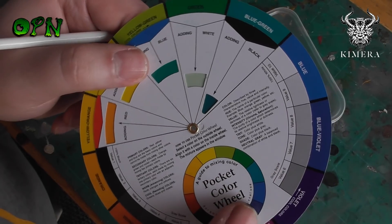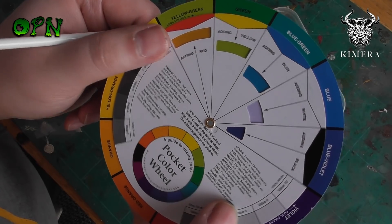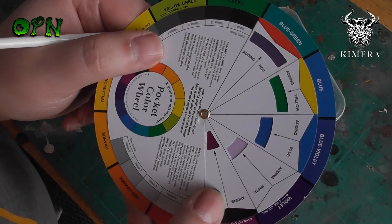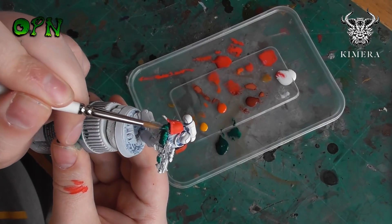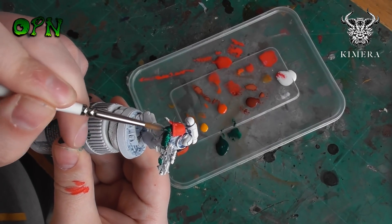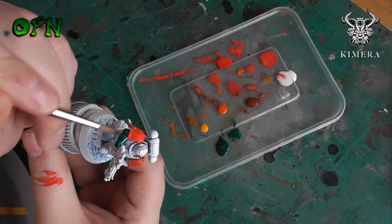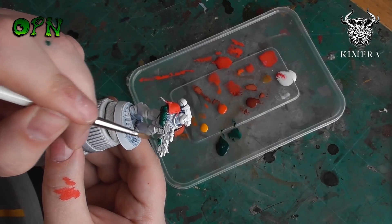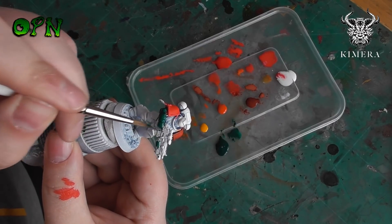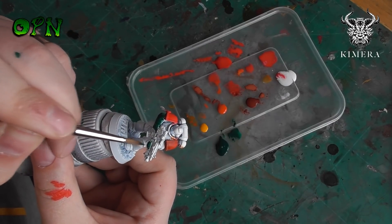This is a paint that I believe really comes into its own when you use a color wheel. A color wheel can be purchased off eBay for a couple of pounds, and if you're fairly new to painting — or like me are no expert on color mixing — a color wheel will really help boost your ability to come up with some really nice color combinations for your miniatures.